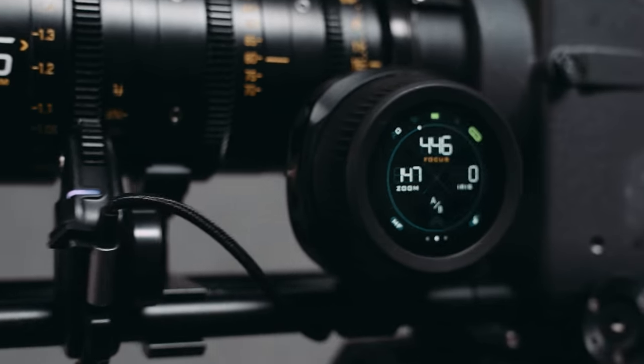Enter the Nucleus Nano 2. Full disclaimer: Tilta sent us this device for free and it's not the final version, so firmware is not finalized. Free gear or not, we will always tell you and Tilta what we really think about the device.